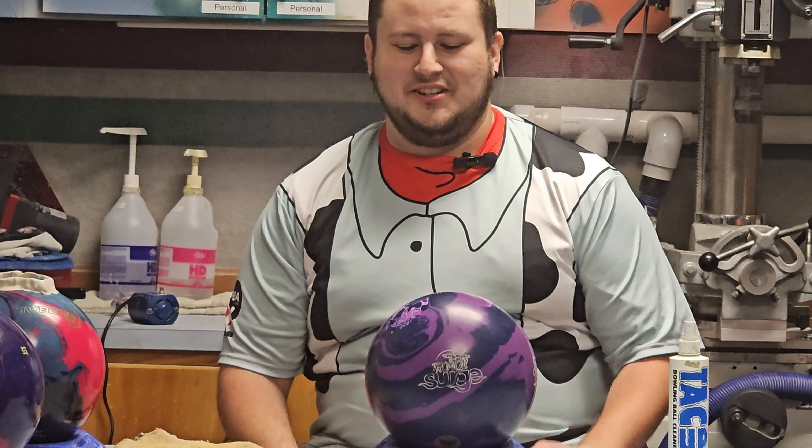This is the Surge Solid. This smells so good. I need a thumbnail — should I do like disgust?